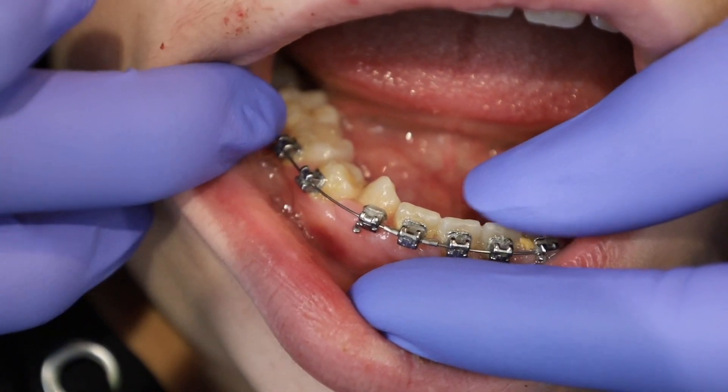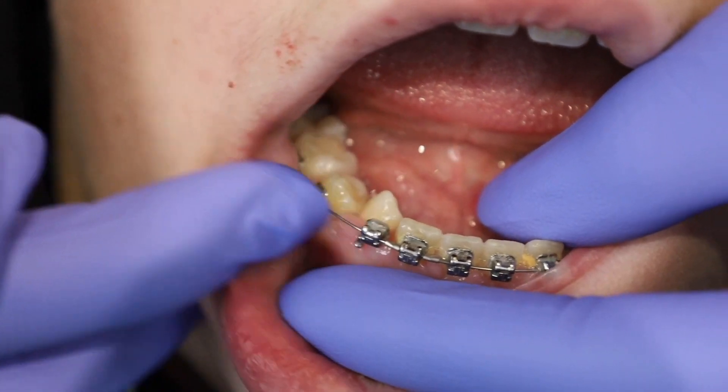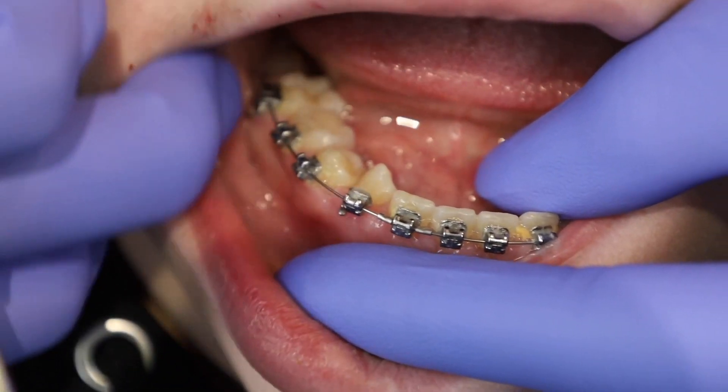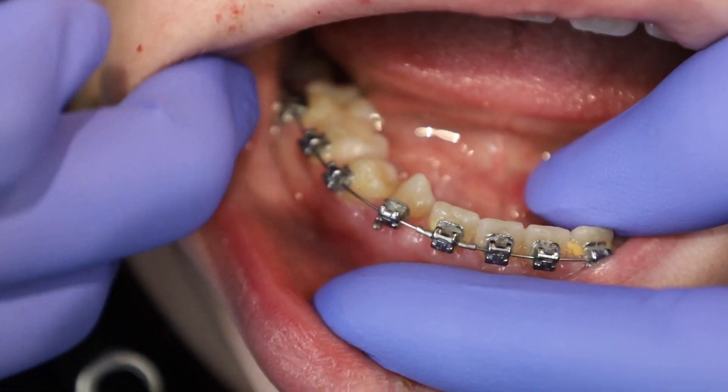If you have a broken bracket toward the front like this one, it is sometimes going to spin around the wire like this, which can be irritating. But to save you a trip to the office until you can get to see us next, here's what you can do.